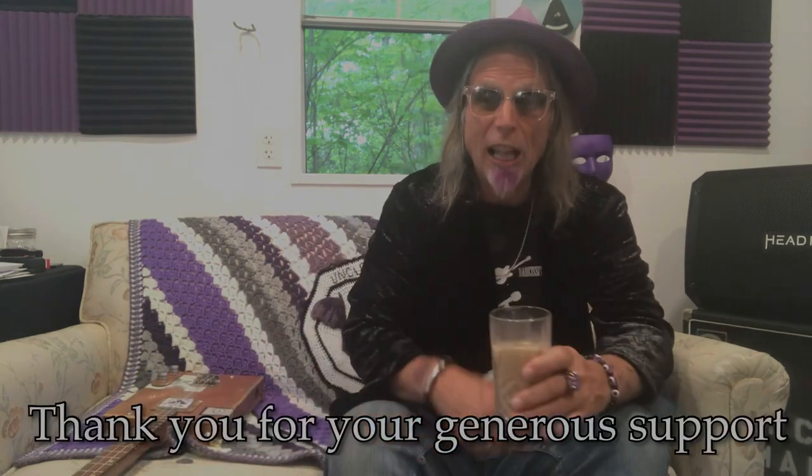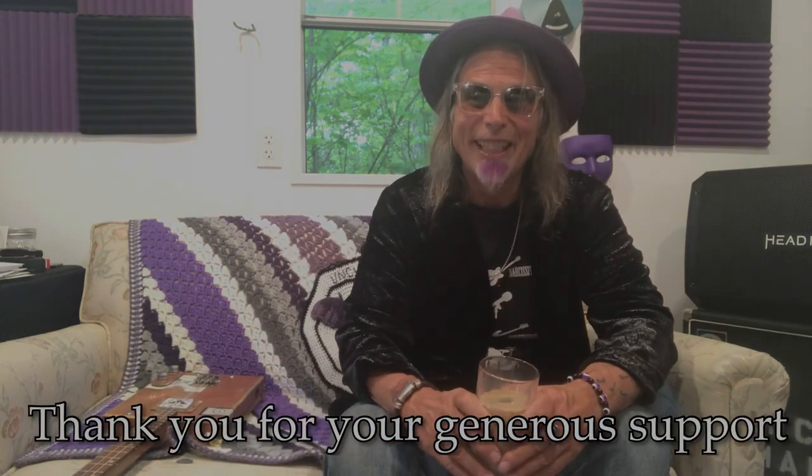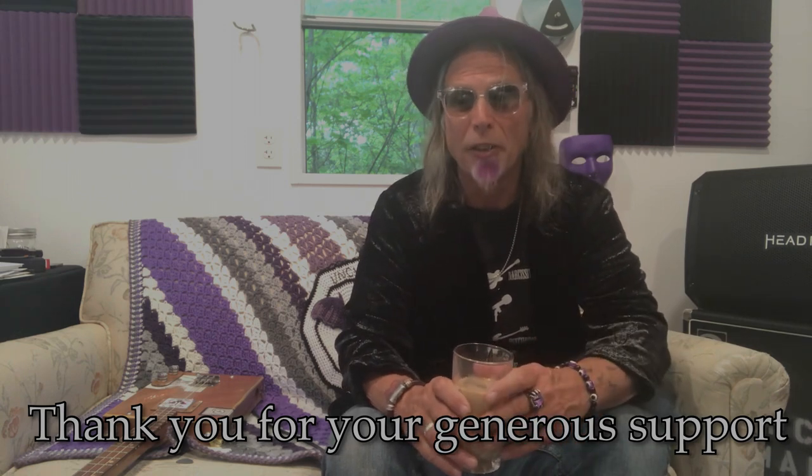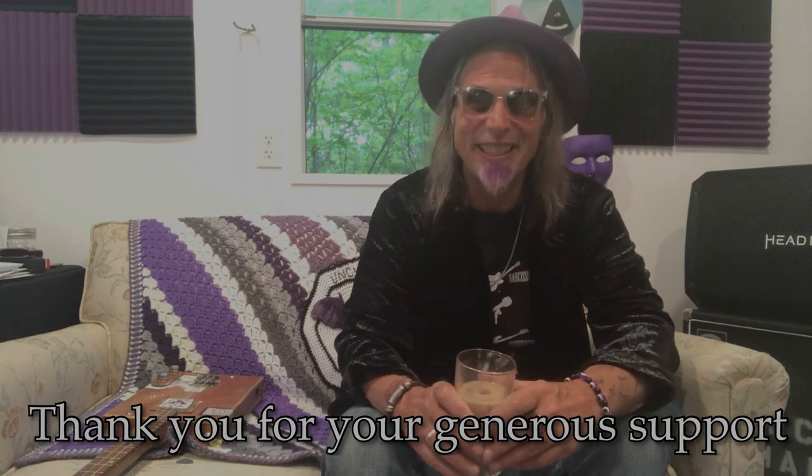I do this all the time and I can't tell you enough how much I find really cool stuff. So thank you so much, and we'll see you next time. Thanks for all the support — really, really appreciate all the support. We'll see you.